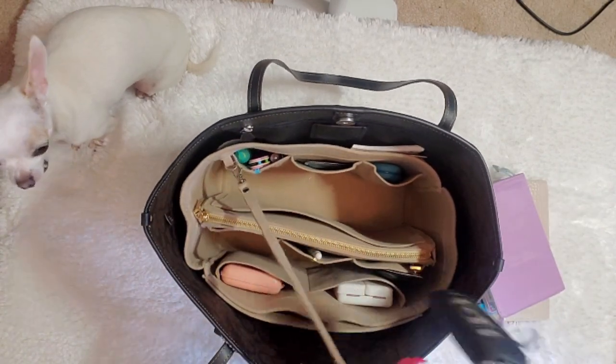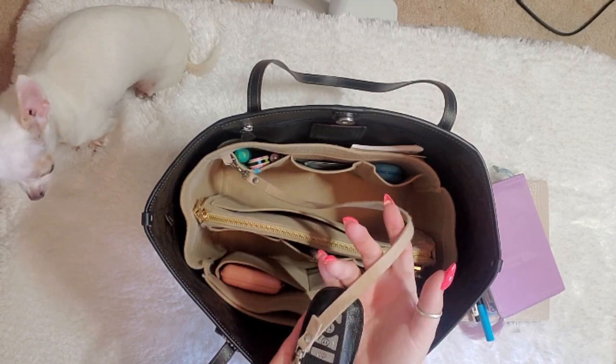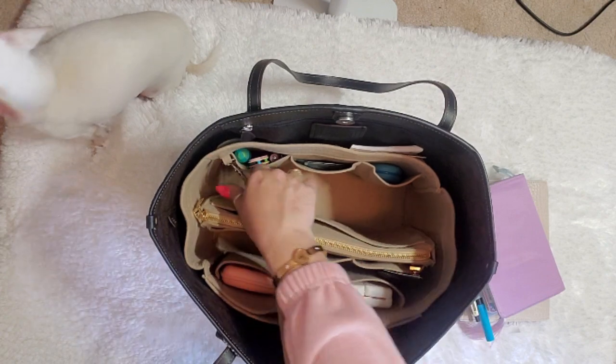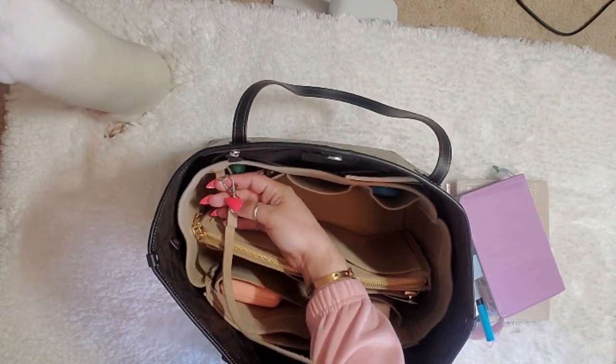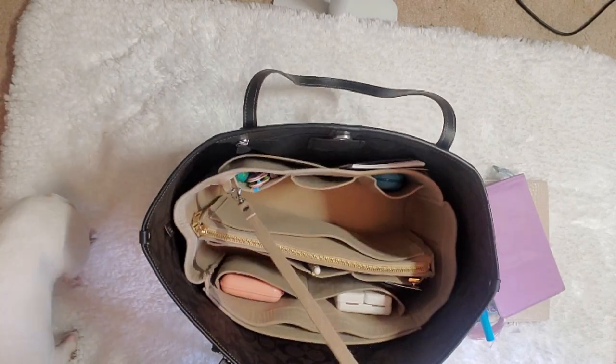This organizer has a key lanyard, which I absolutely love. It does detach from the actual organizer itself, so you can take your keys off and detach them right there.